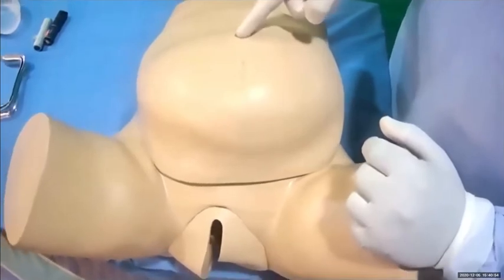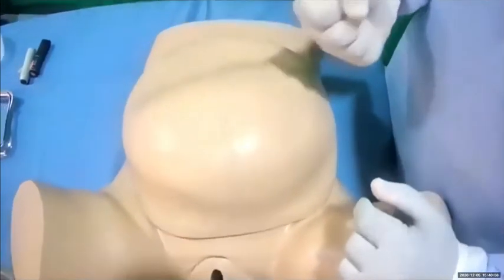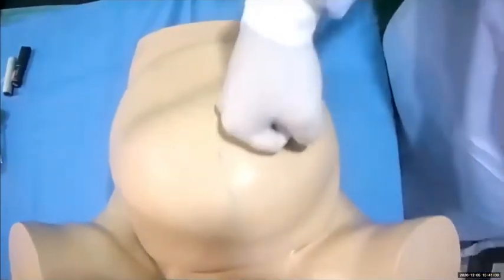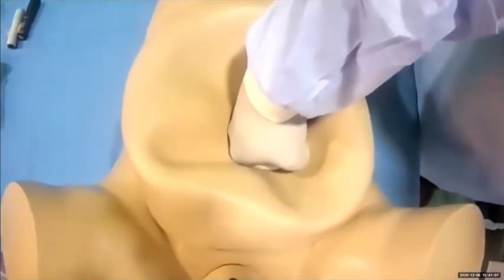The landmark is the umbilicus. Slightly left to the umbilicus, make a fist. Make sure your arms are straight. Use your weight to bear down and to compress on the aorta.